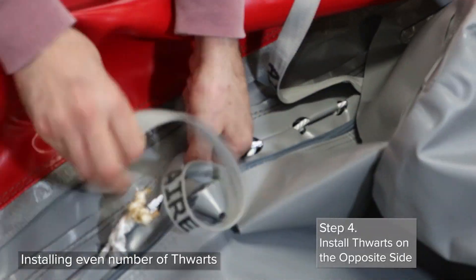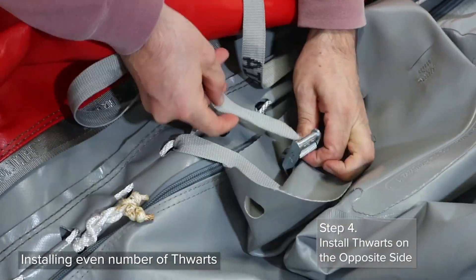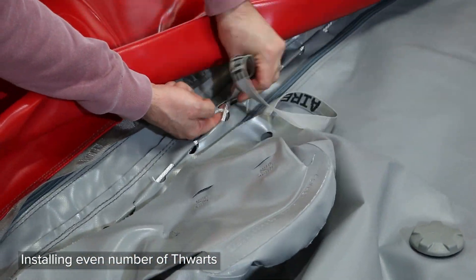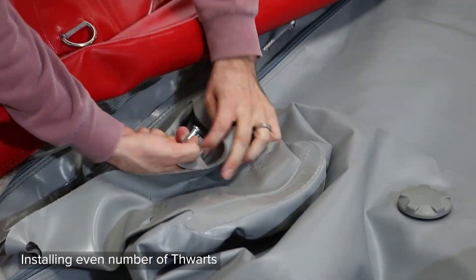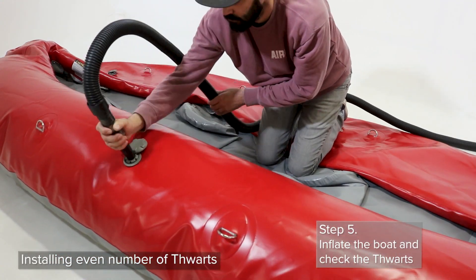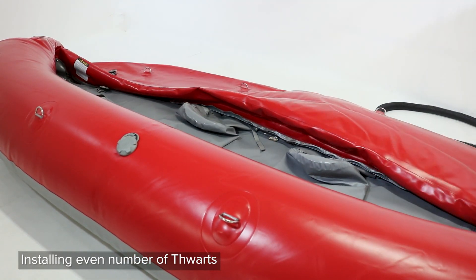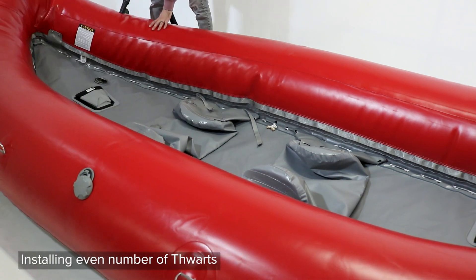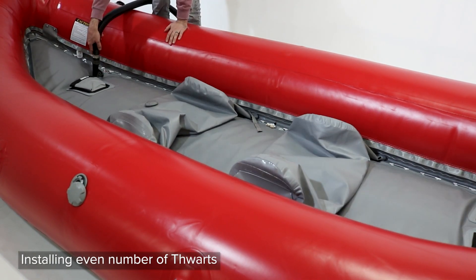Move to the other side and repeat this process. This is the setup for a two thwart boat. If you are setting up a four thwart boat, skip three loops between each thwart and attach the next thwart the same as the other two. Inflate your boat and the thwarts and make sure that they are secured and in place against the floor.